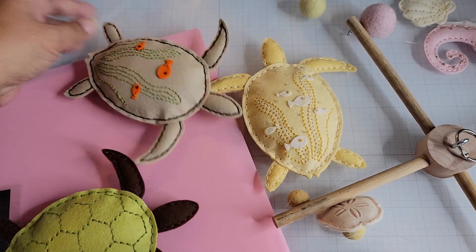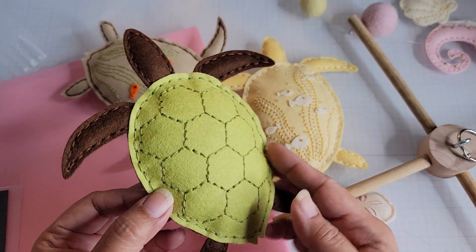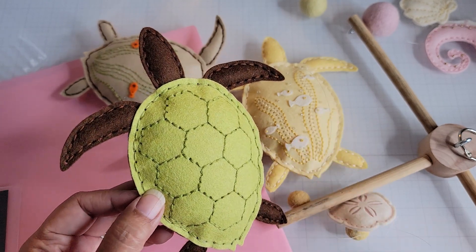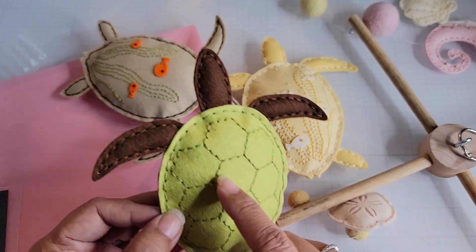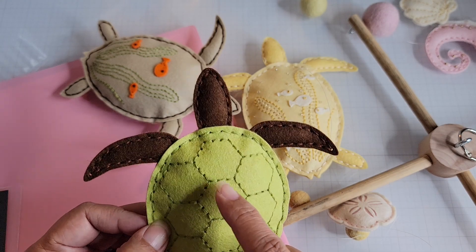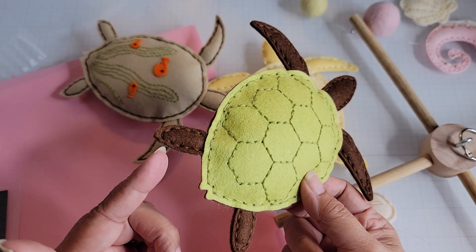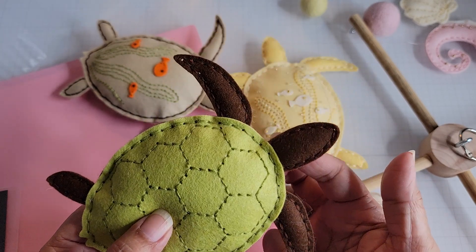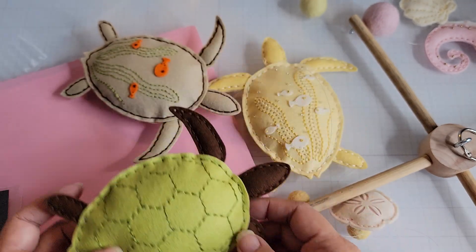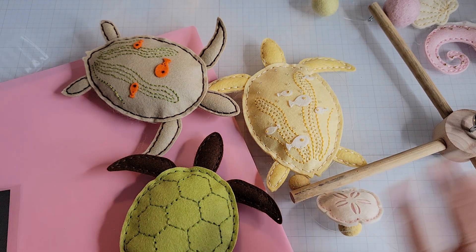This third turtle is your classic turtle — it has the hexagon shell pattern. You can think of so many different ways to use this die. I made him with brown legs and appendages, and the bottom is also brown. They're all stuffed, and they look so cute together like they're swimming around.